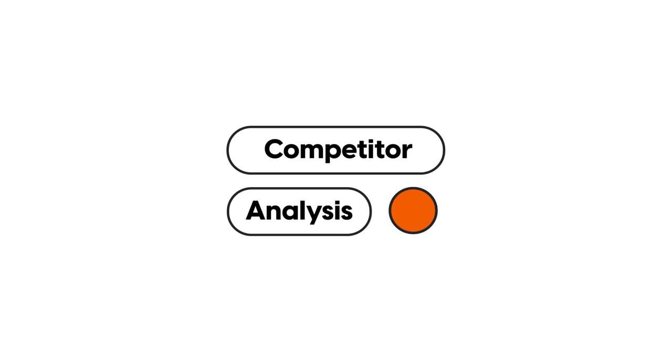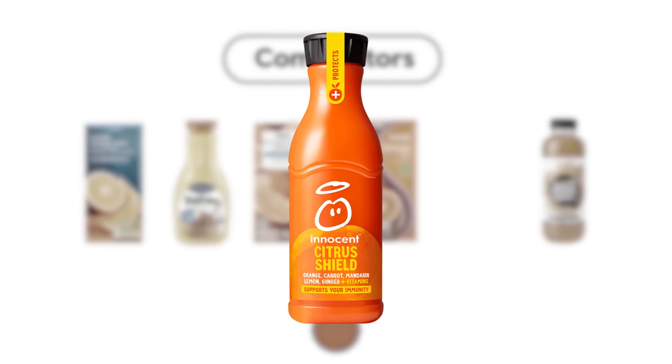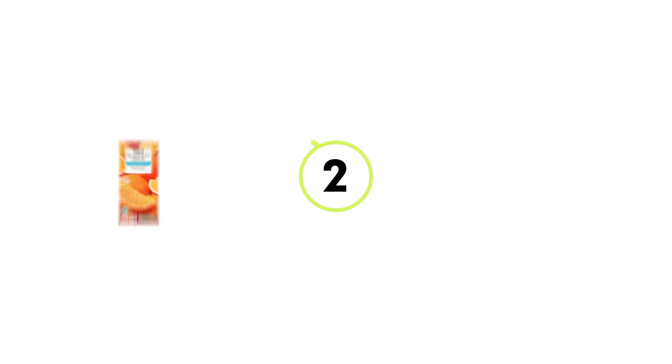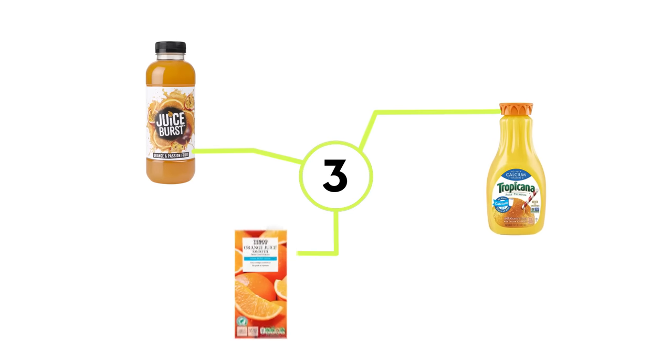With that in mind, let's start pouring into the process of the redesign. The first stage is taking a look at other packaging and seeing exactly where we want to market this brand. Here are six different carton packagings out in supermarkets. I would probably only pick up one of these — the Innocent smoothie bottle — because the logo is quite fun and suits the shape of the bottle. Some common patterns I'm noticing: one, using real-life photography; two, using either a milk carton shape or a plastic curved bottle; three, using white, orange, and blue colors throughout.